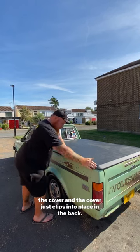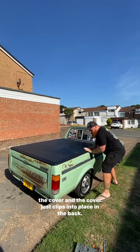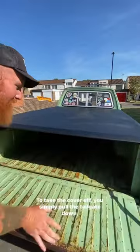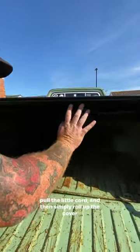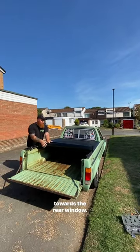The cover just clips into place in the back. To take the cover off, you simply pull the tailgate down, pull the little cord, and then simply roll up the cover towards the rear window.